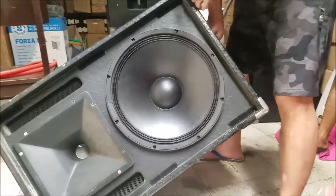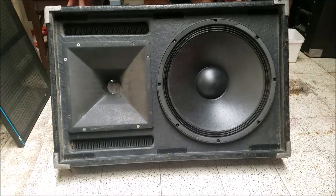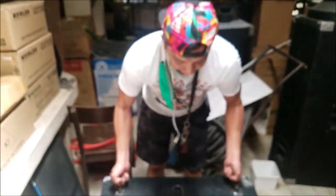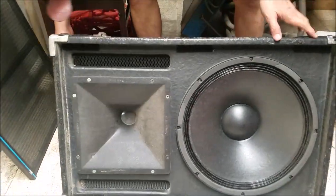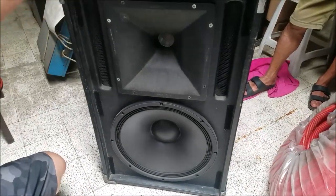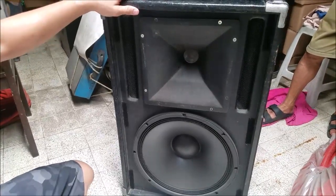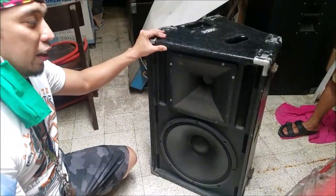This is a monitor speaker. This can be rigged in a steel or aluminum truss. I can even carry the whole thing, but it's heavy. Let's put it right side up so you can see how it looks. This is really designed for rigging — a speaker hanging in your truss or in a tripod.